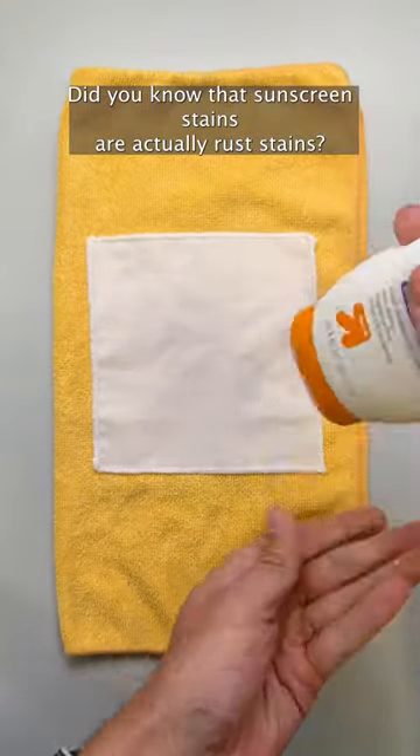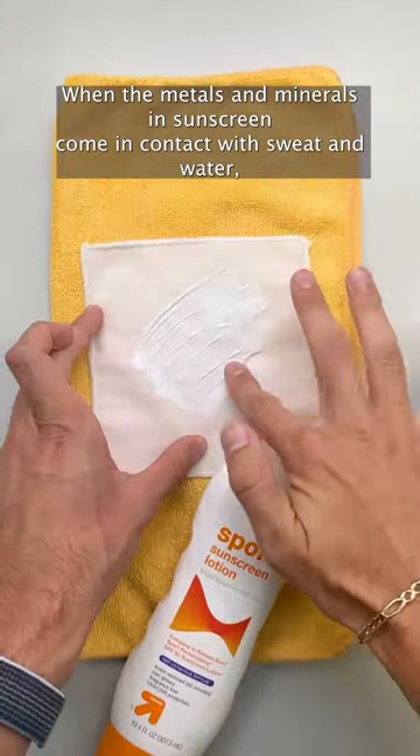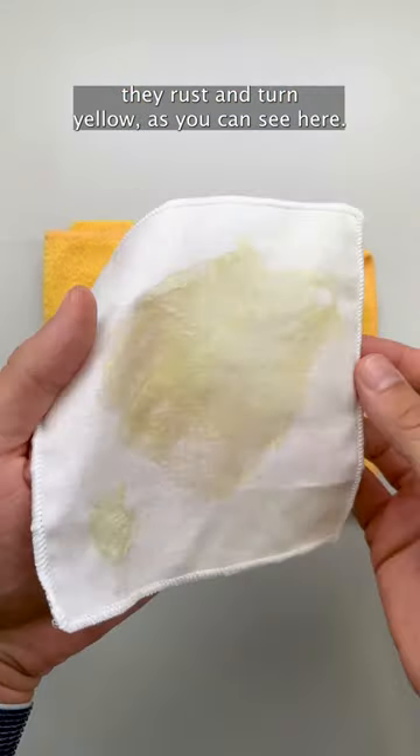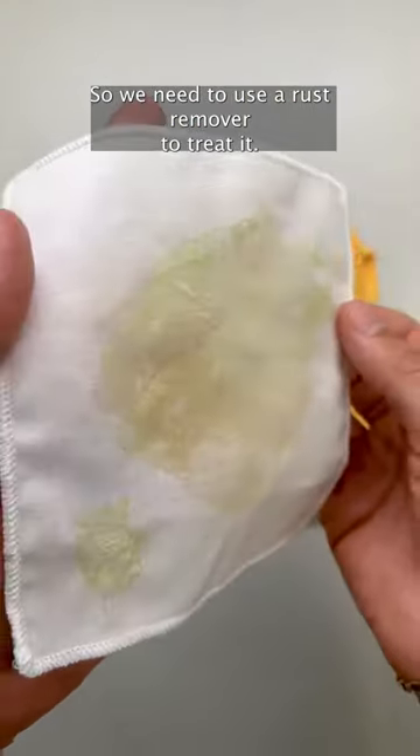Did you know that sunscreen stains are actually rust stains? When the metals and minerals in sunscreen come in contact with sweat and water, they rust and turn yellow, as you can see here. So we need to use a rust remover to treat it.